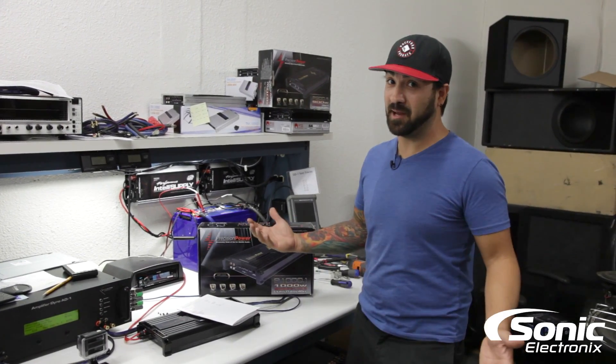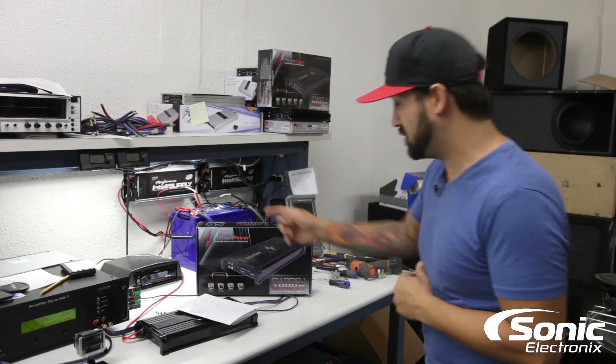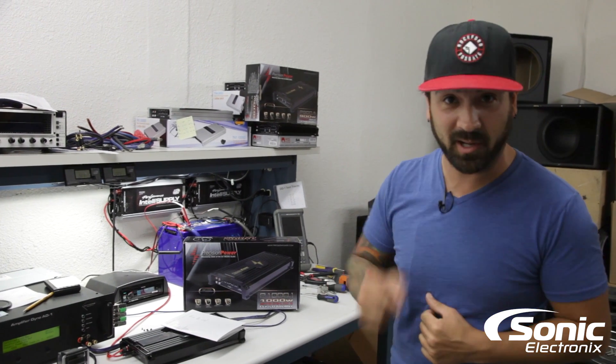Back by popular demand, another amp dyno just for your viewing pleasure. Precision Power P1000.1.